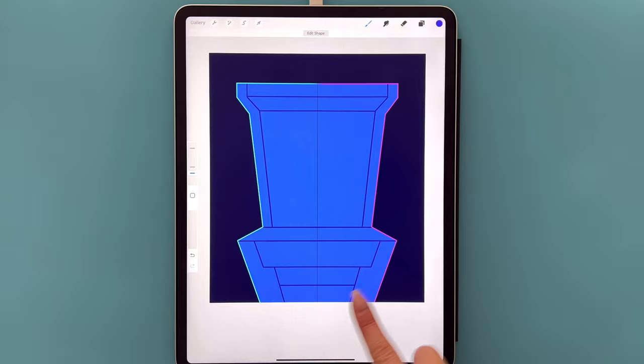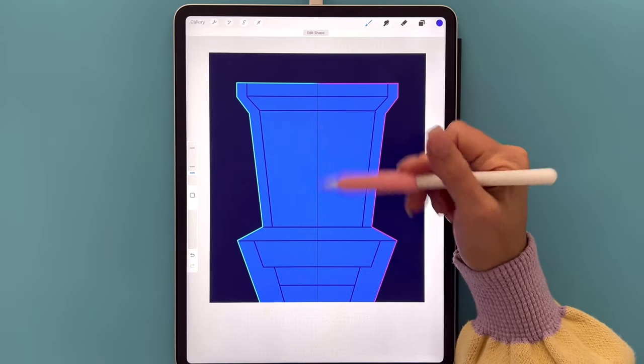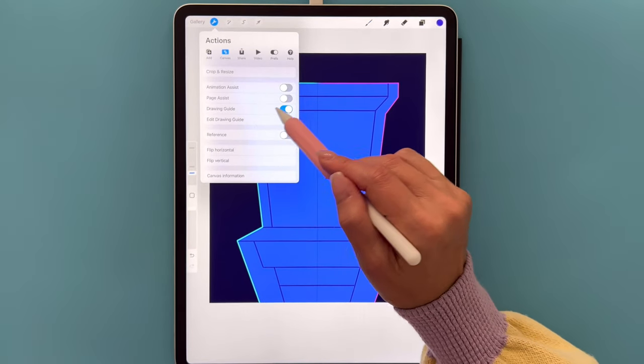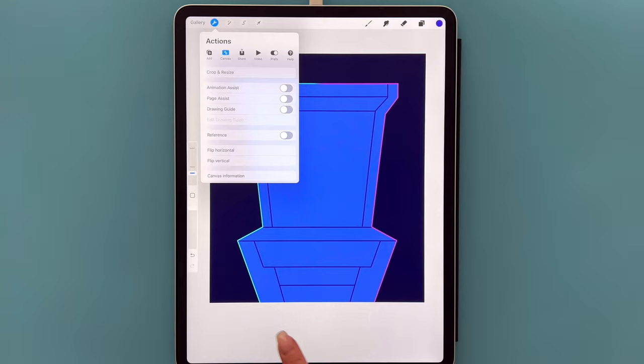You should have something that looks like this now. Go ahead and remove the vertical symmetry line since we don't need it anymore — go to the wrench icon and toggle Drawing Guide to remove that line.